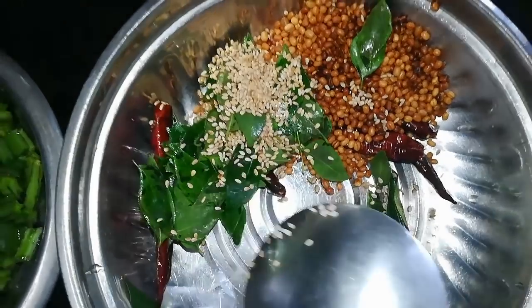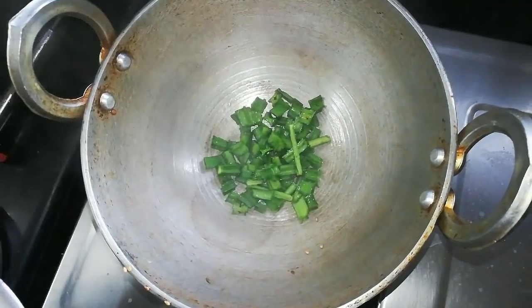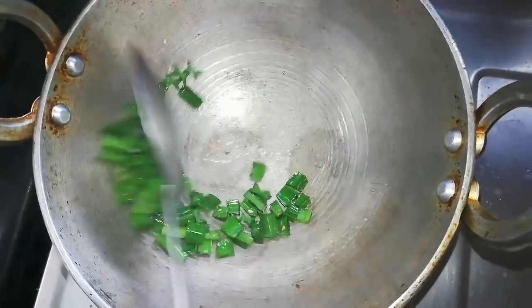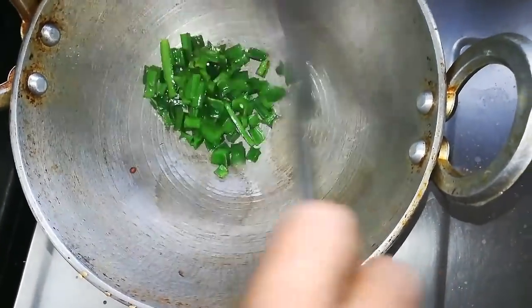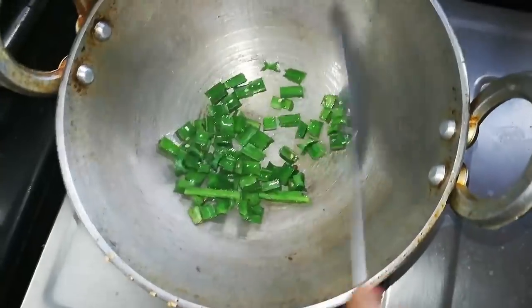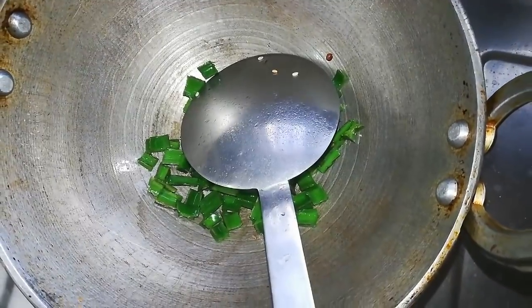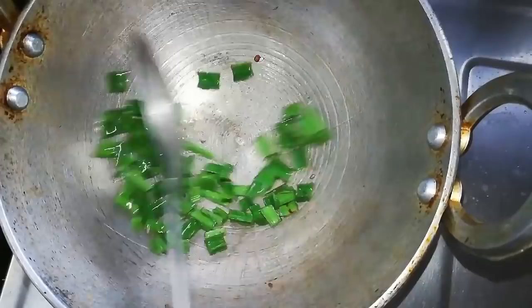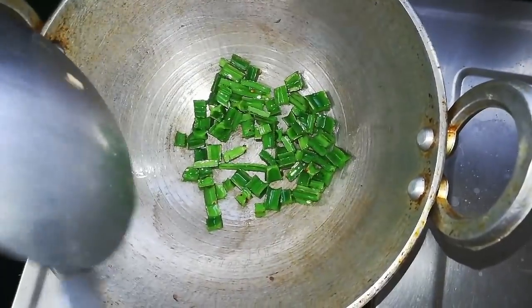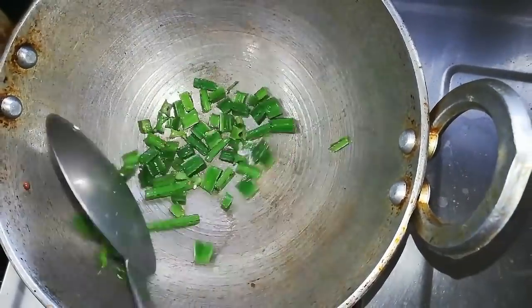Now we have to add the product. We will add it for about 2 minutes. We will add 2 ingredients in the pan. Let's put it in the pan.